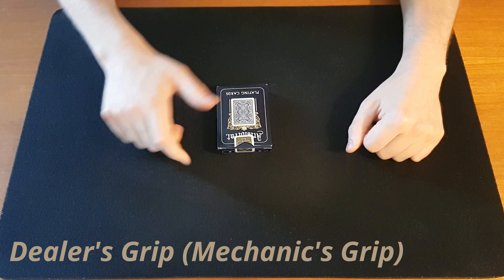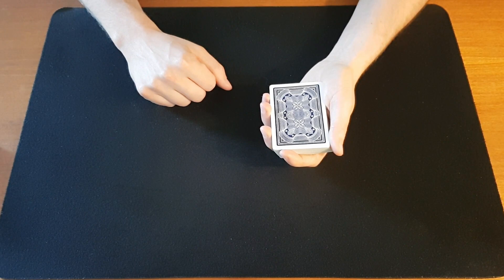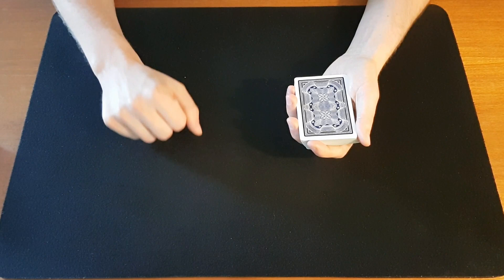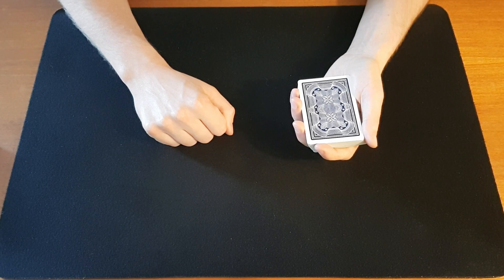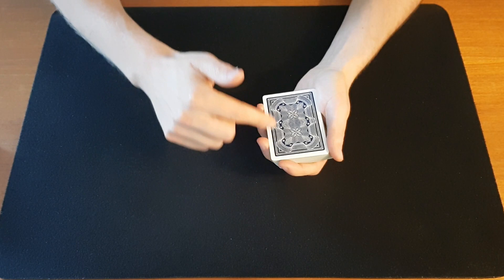Let's start with as basic as it can get: how do we hold the cards? I'm holding them in my left hand because I'm right-handed, so if you're left-handed you'll have to mirror this and hold it in your right hand. This is referred to as the dealer's grip or mechanic's grip. The thumb is at the left side, or it can also be crossed over. The index finger is curled at the outer end, and on the right side we have the other three fingers naturally.